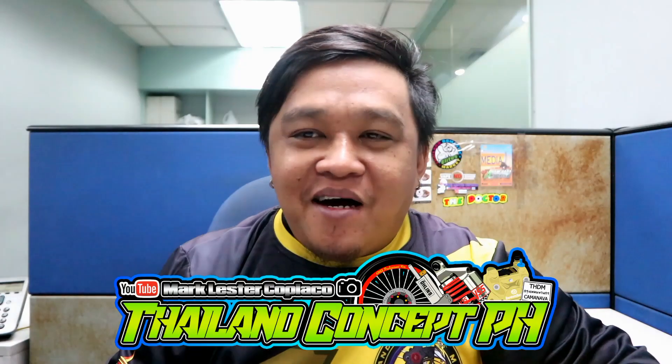So what's up guys? Welcome back sa ating YouTube channel. Kamusta kayong lahat mga katay? At sana ay nasa mabuti kayong kalagayan. Anong date na ba? TGIF ngayon — March 12th. Thanks God, it's Friday.